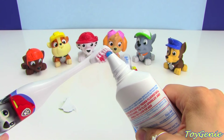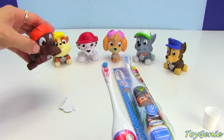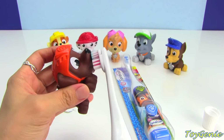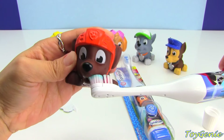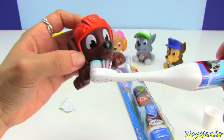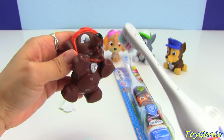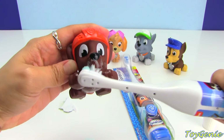Let's put a pea-sized amount on the toothbrush. Oh my goodness, Zuma is already drooling here. Let's give Zuma a brush. Open wide! Got to get the top, got to get the bottom, got to get the front, got to get the inside, and all the way to the back.